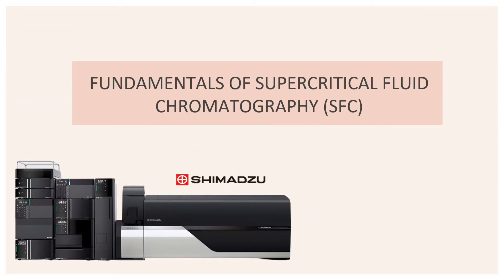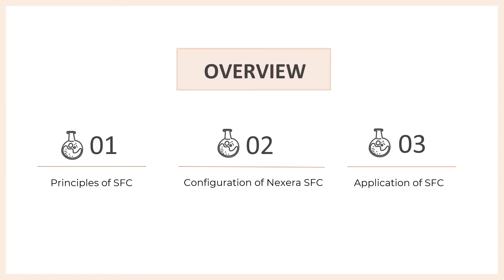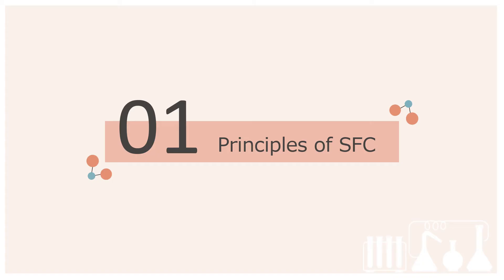This video introduces the fundamentals of supercritical fluid chromatography, SFC in short. We will first touch on the principles of SFC before covering the configuration of Nixera SFC. Then, an application of SFC will be shared before we end the video.